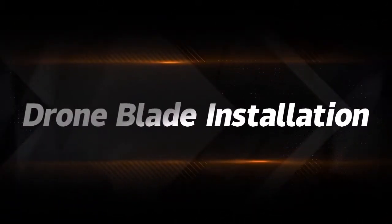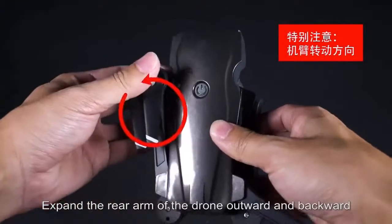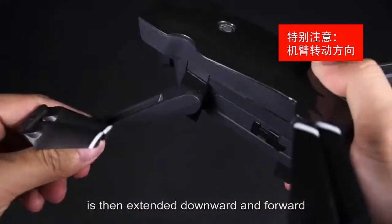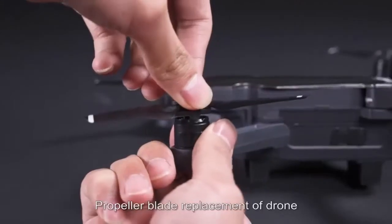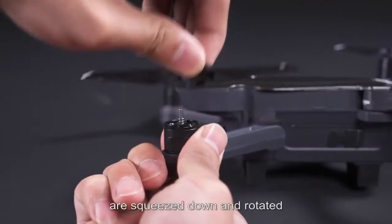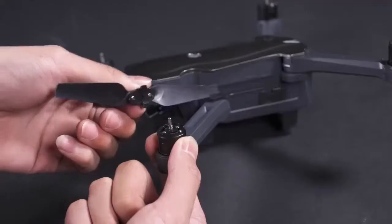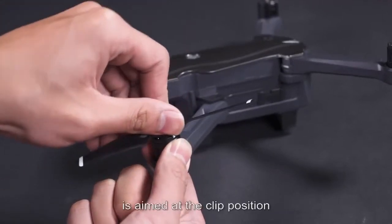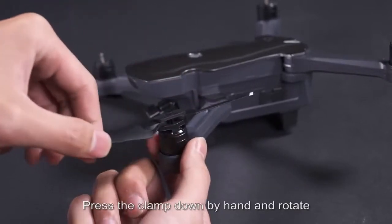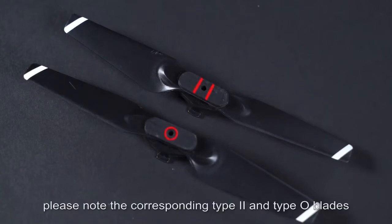Drone blade installation: expand the arms — rear arms upward and backward, front arms downward and forward. To replace propeller blades, press the down arrow tab and pull out the blade. Align the new blade clip with the clip position, press down by hand, and rotate to tighten. Note the corresponding blade types: Type 2 and Type O.